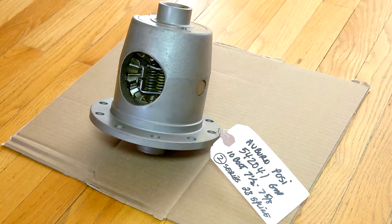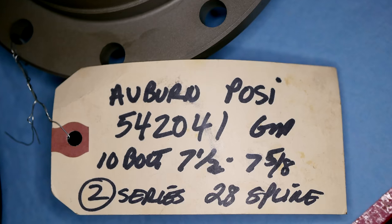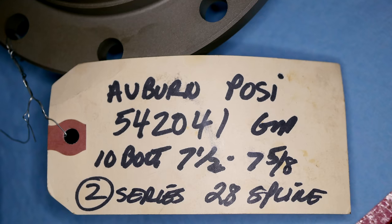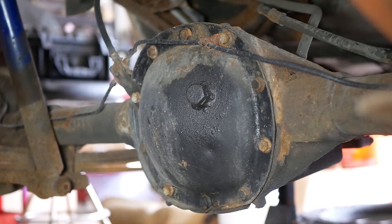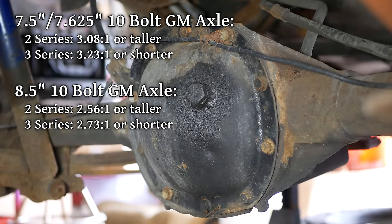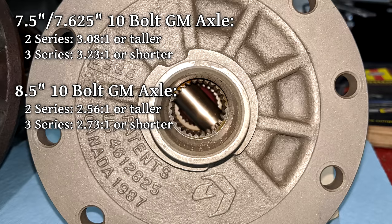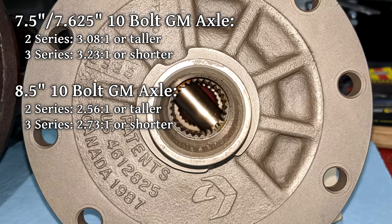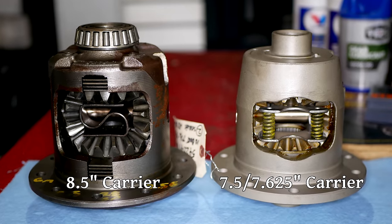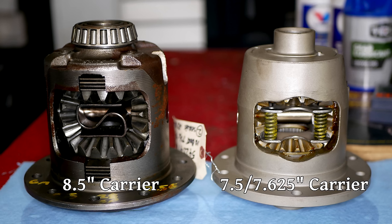Not long after that lawn incident, we went out and got this. As the tag attached to it suggests, this is an Auburn limited slip differential. We got this rebuilt unit off of eBay for just a little over $200. Our S10 Blazer has a 10-bolt rear axle with a 7-5-8-inch carrier. This limited slip carrier matches that and is a 2 series, which means it will fit our 3.08 gears. Here's a size comparison between, on the left, an 8.5-inch limited slip carrier, and on the right, our 7-5-8-inch limited slip carrier.